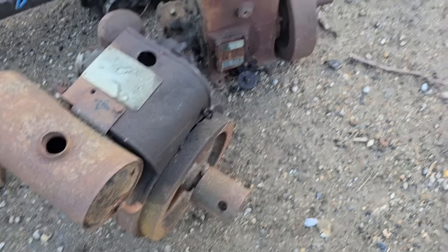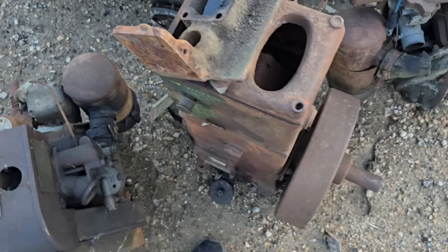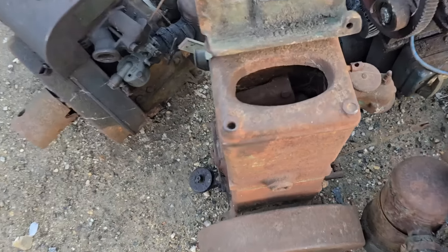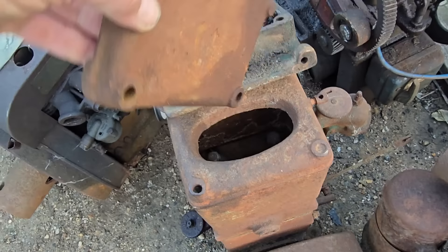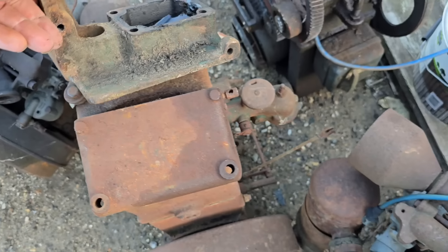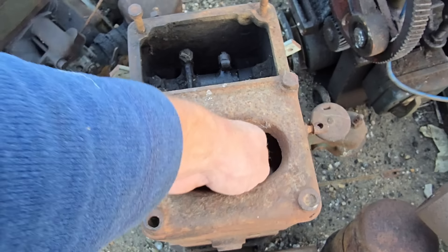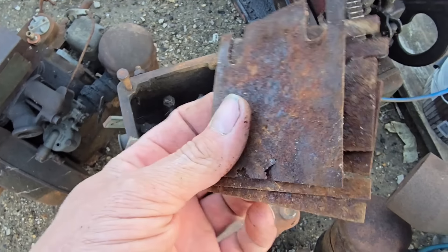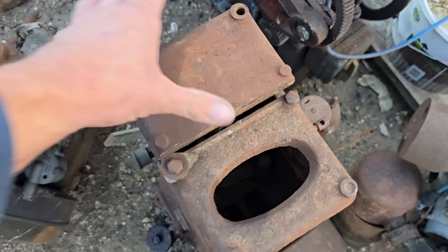We have a Lister D which has the mag bracket off and half the carb missing. There's a top in the hopper here - I didn't realise that until I looked. And look what's also in here: mag shims! One's a bit rusty but we've got mag shims in there. So we have another Lister D that's got its top - nice.